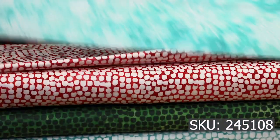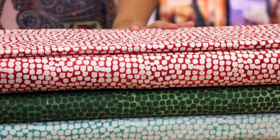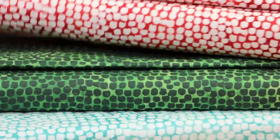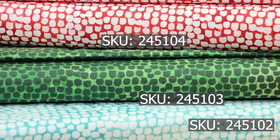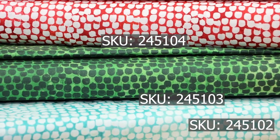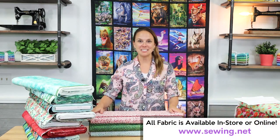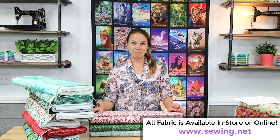We have your classic snowflakes on a nice aqua background. And if you pan the camera in on these three, they are just the coordinates — kind of no-brainer coordinates that go along with Star Flower Christmas. Those are all the new fabrics for today. They're all available in store or on Sewing.net. Please like and share this video if you enjoyed it. Thank you so much for watching.